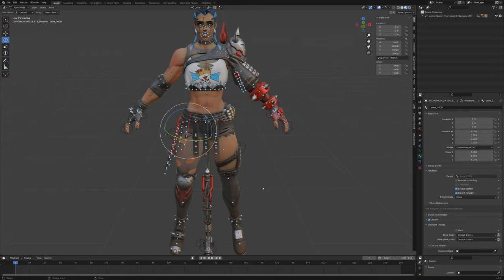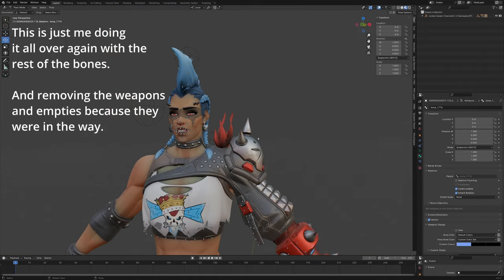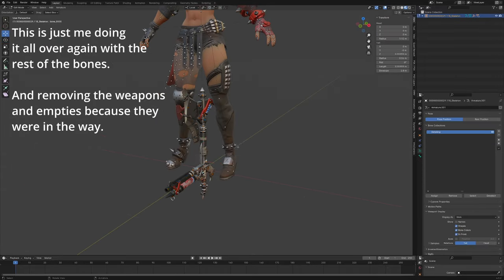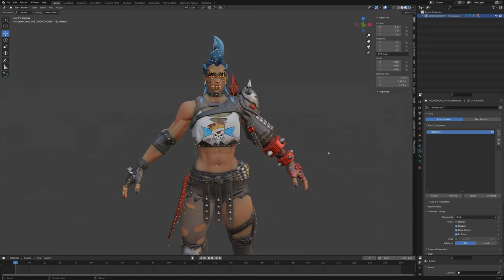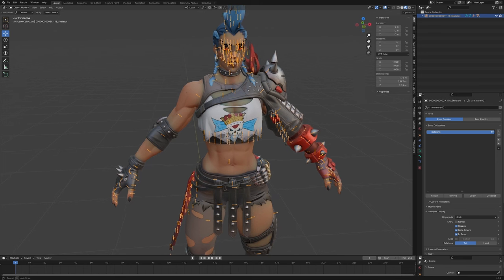Let's check if there are more hidden bones. Now we're left with all these little dots. To fix that, go into edit mode, select everything, make sure the pivot is set to Individual Origins, and just scale them up a bit — deselect the root first — so we can easily spot them.